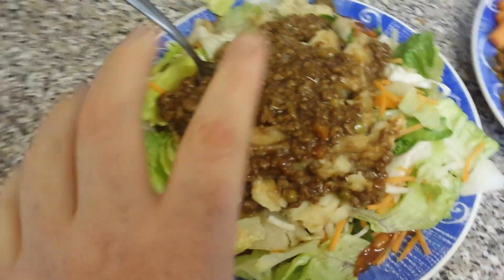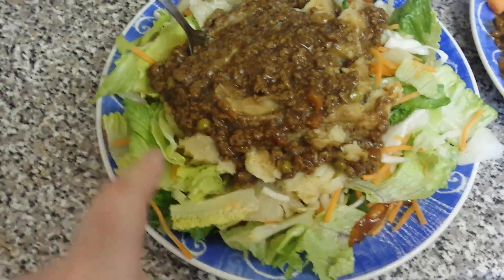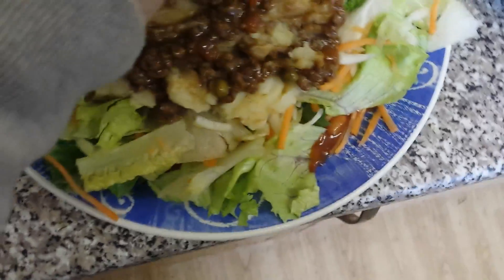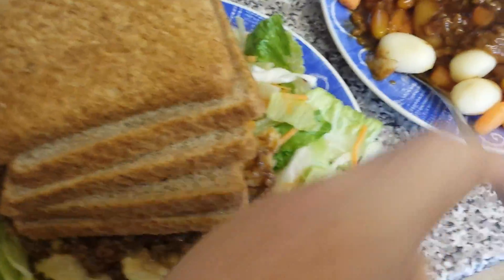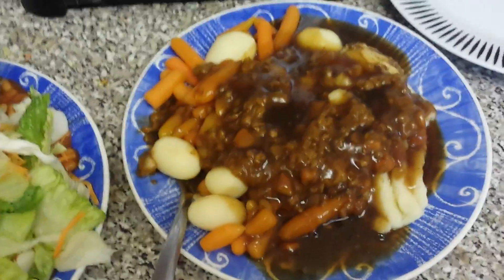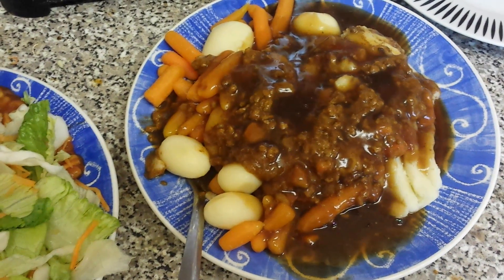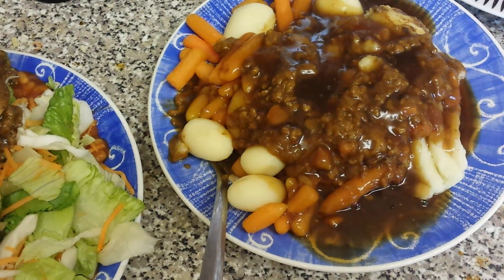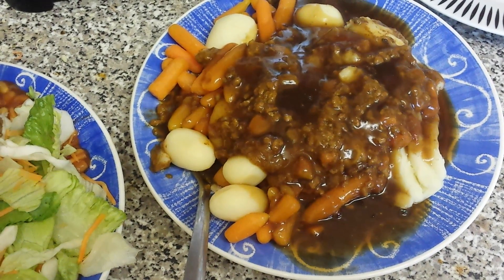This is what I'm going to be having: my cottage pie, and it's going to have salad underneath, baked beans, then I'm going to add some bread. I've got five pieces of wholegrain bread here, and I've got to give my mum some as well.